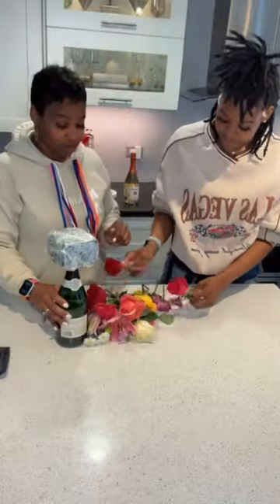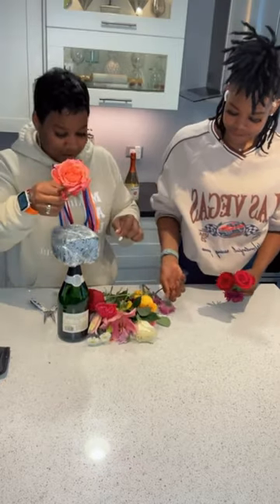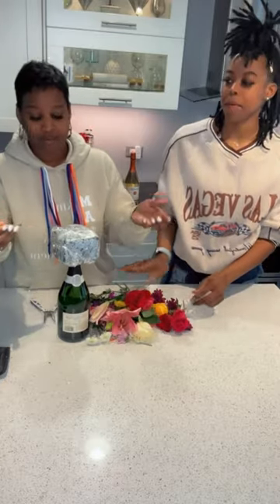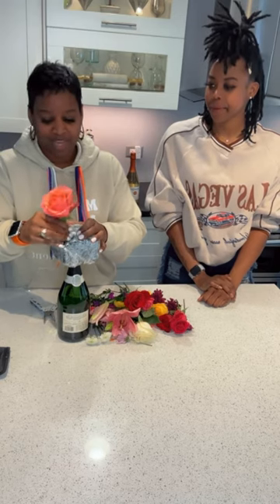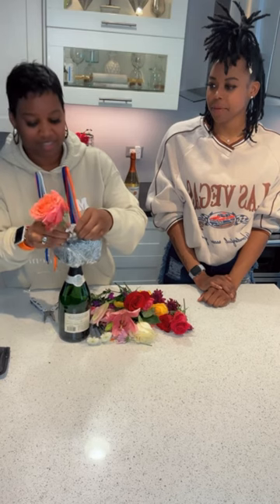Okay, now we're about to place all our flowers inside of here just like this. You can do it however you want, however you want to decorate — as long as it goes straight in.